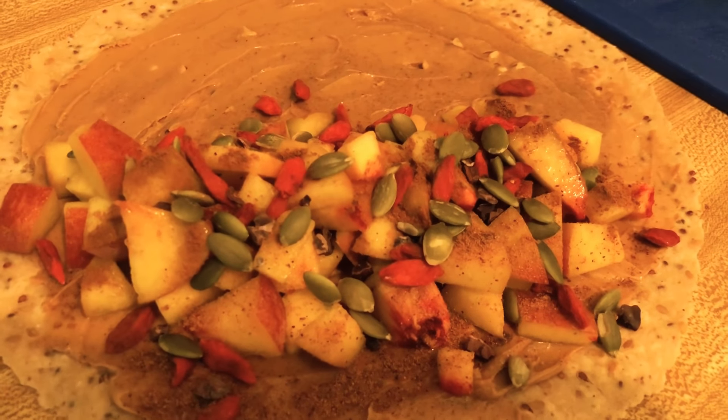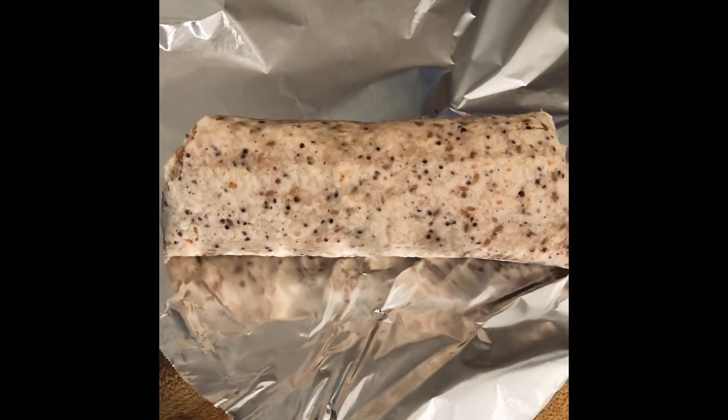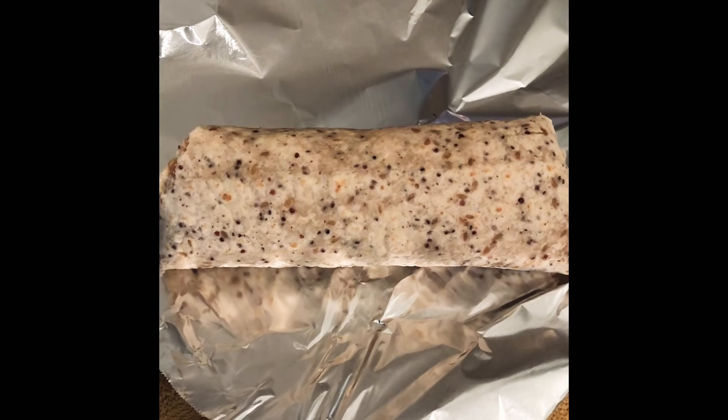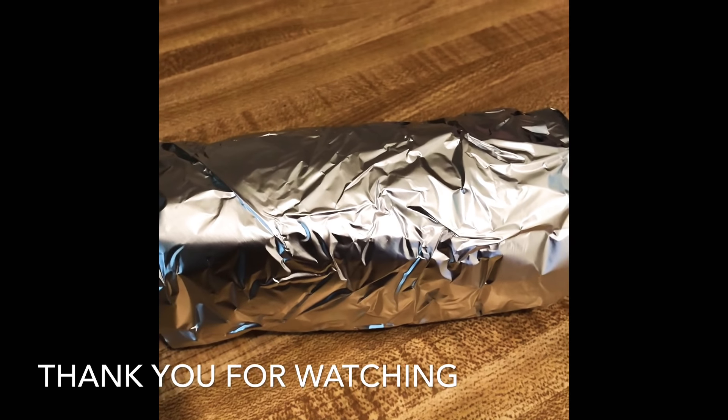This is ready to be wrapped up in a cute little almond butter burrito. It's all wrapped up. Now I'm gonna wrap it up again in some aluminum foil to keep it together. Ta-da! Super easy lunch — it's super good too.